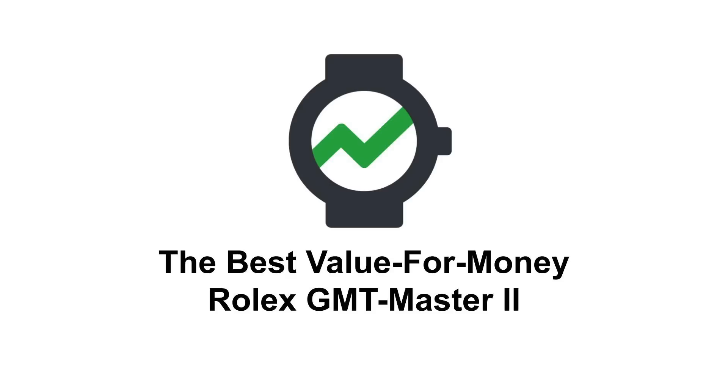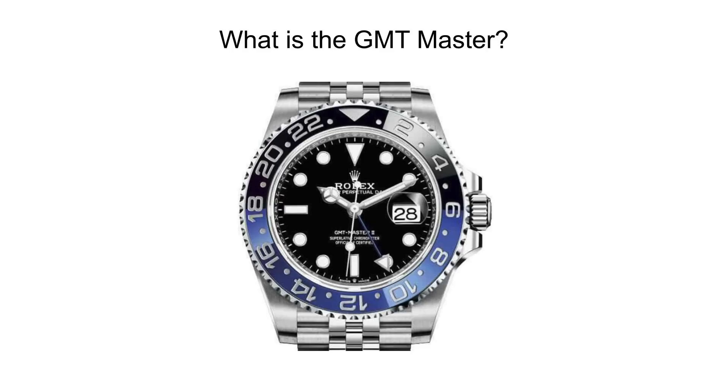And as always, we welcome you to check out the listings and the rest of the data for yourself at watcharts.com. We'll start off by explaining what the GMT Master is as a watch. If you don't want to listen to this section because you already know what this watch is, you can always skip ahead to the next section, but we'll quickly talk about what the watch is first.